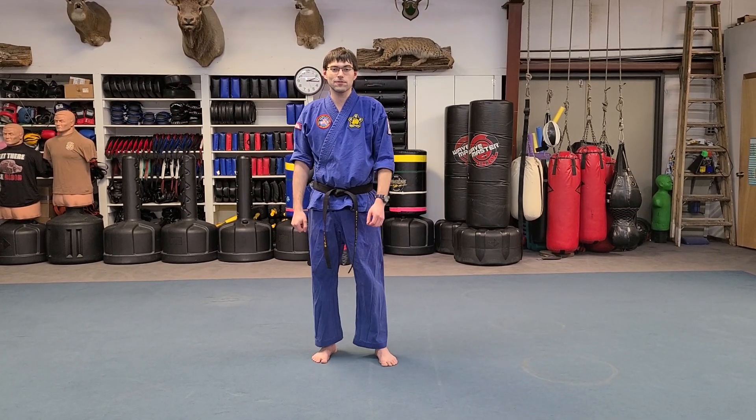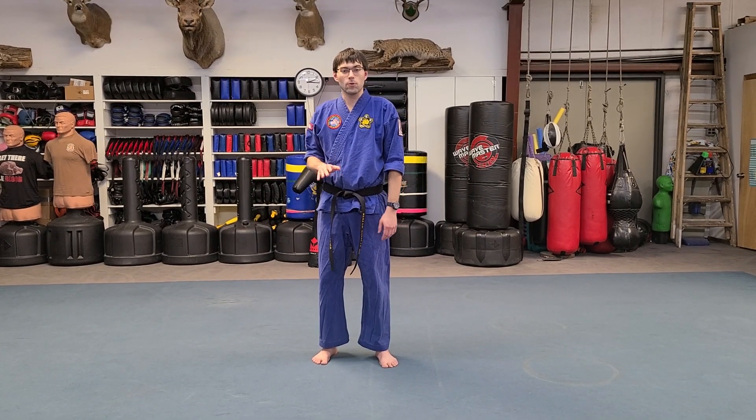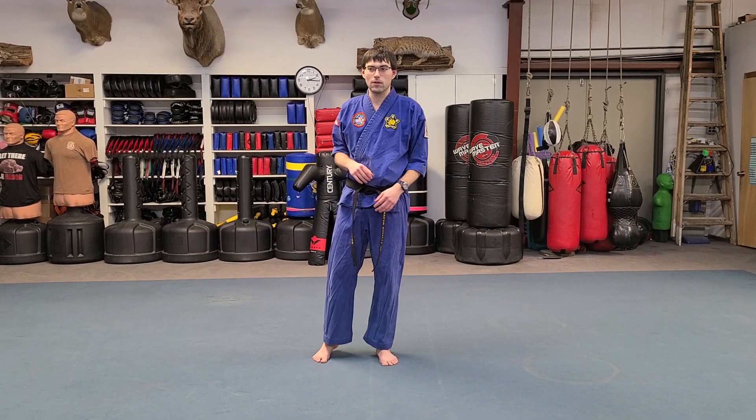Hi everyone, I'm Kiefer Royalty from Chris Pullman Karate Academy here in Weatherford, Oklahoma. We're going to show you Joe Lewis's four-count footwork today so you can practice while you are at home.